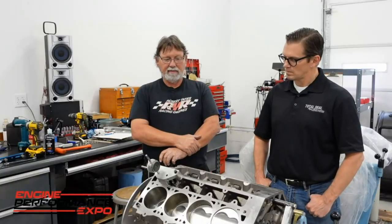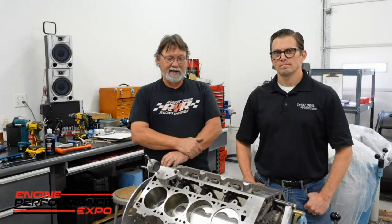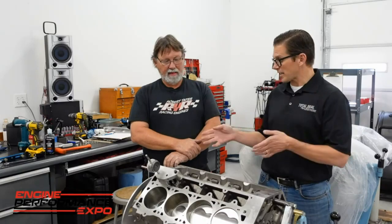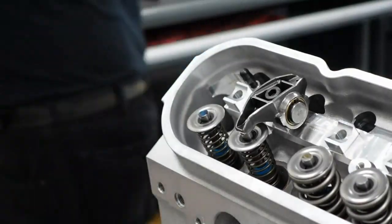The next thing we're going to do is put the checking springs on the heads, then see what we've got to push in the valve and see what hurdles need to come over. Check piston-to-valve, see what our rocker arm geometry looks like, what length pushrod we're going to need, and basically check the cylinder head to make sure we've got the proper scrub on the tip of the valve.